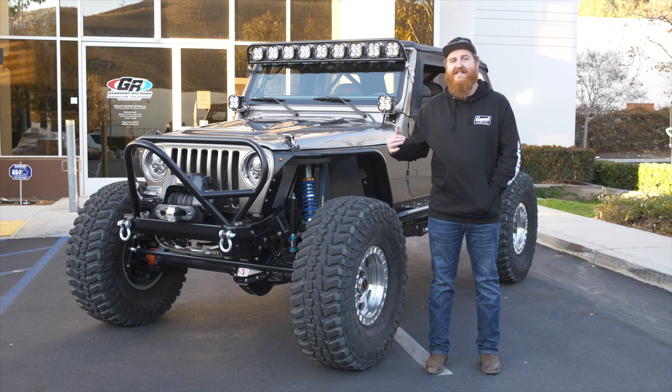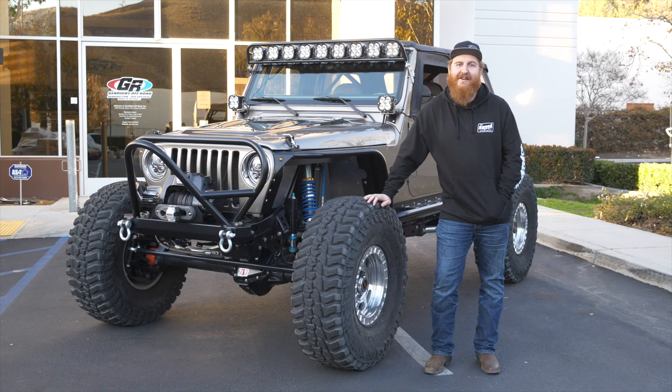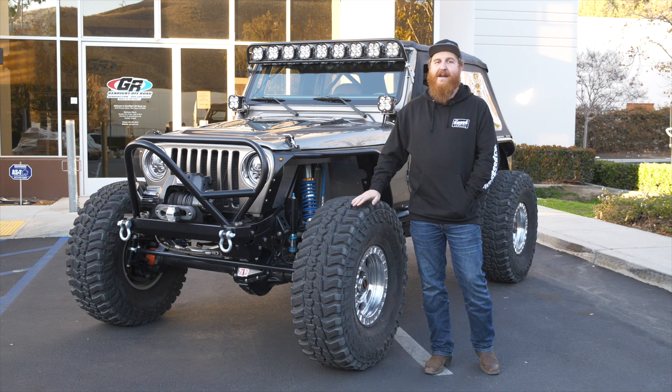Hey guys, I'm Andrew Harris. I'm one of the sales guys here at GenRight Off-Road, and this is my brand new Tracer build.